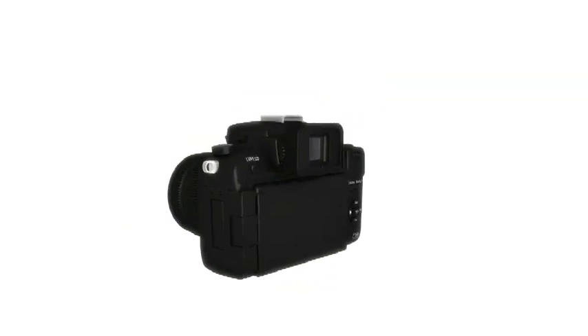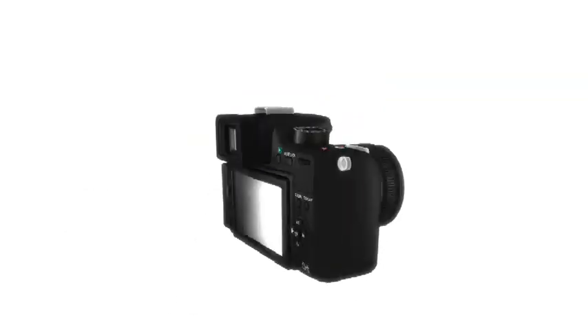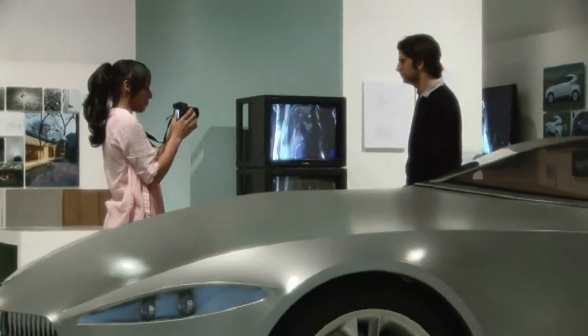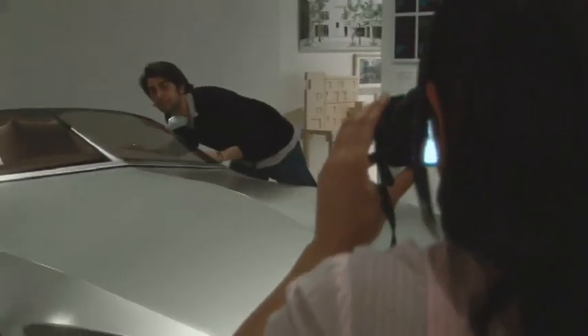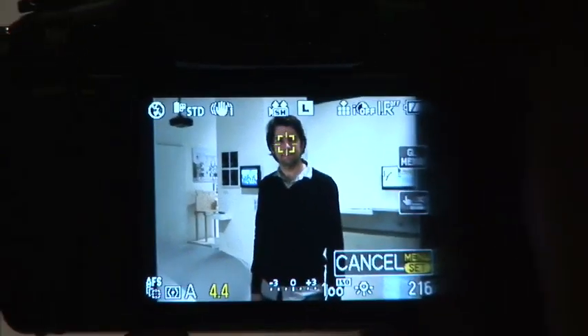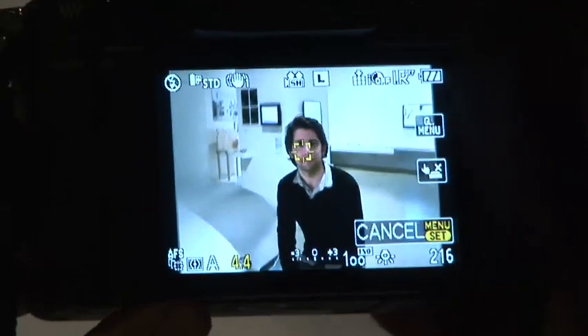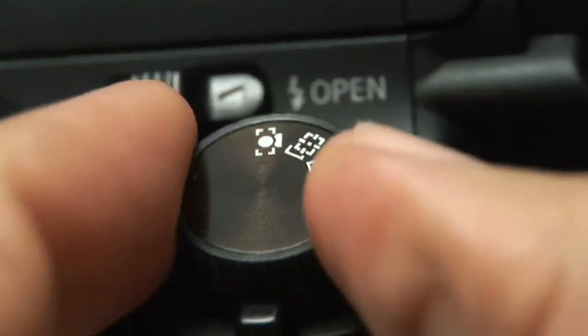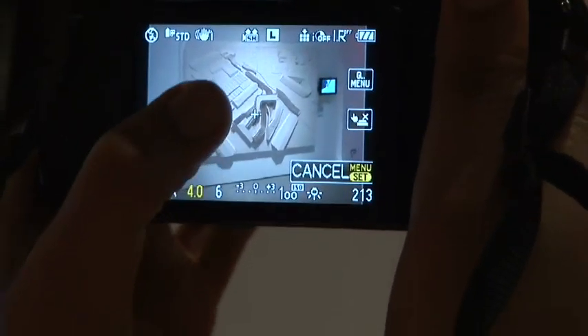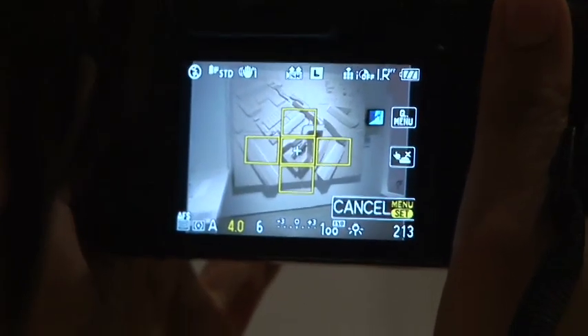The G2 has a free-angle 3-inch touchscreen LCD that allows you to easily operate the camera's focus and exposure functions. If you want to focus on a moving object, simply touch it, and that object will remain in focus no matter where it moves on the screen. You can even touch-select an area of the screen using the camera's 23-area focus system, to ensure a more complex scene is still perfectly sharp.